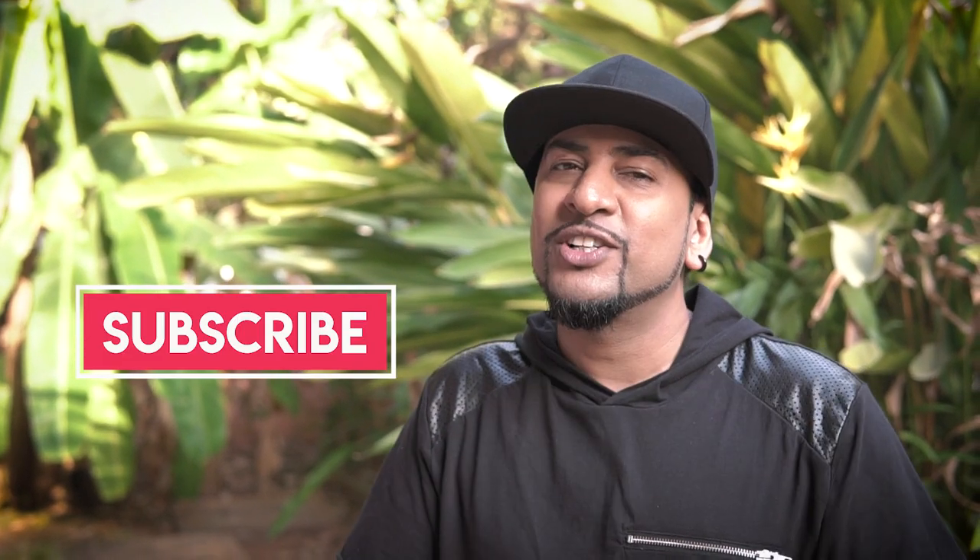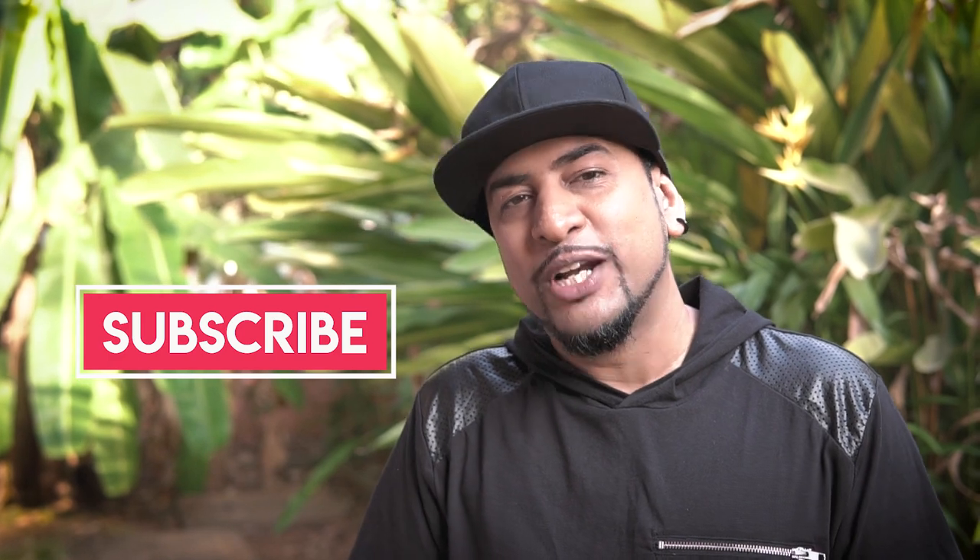I have a request — you see that subscribe button right there? Please click on that and subscribe to my channel if you haven't already. If you have, please click on the bell notifications icon so that you're updated every time I put a new video up.